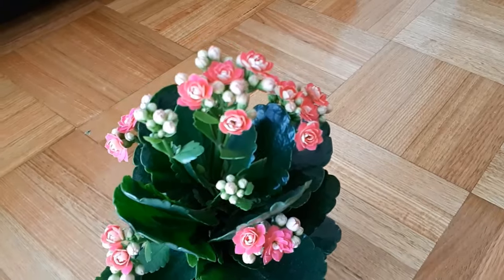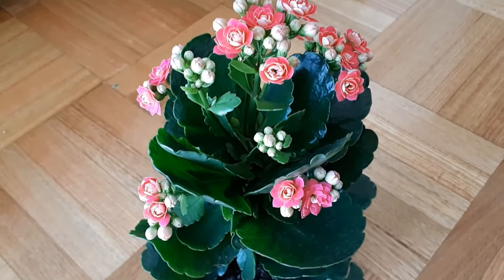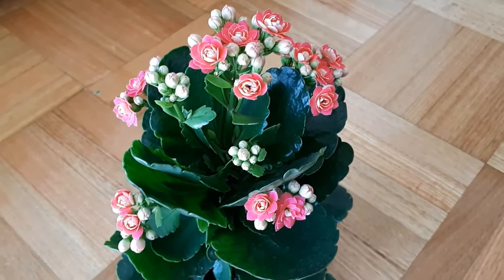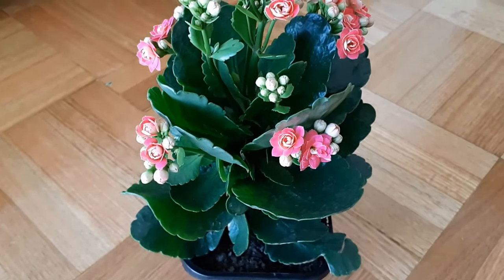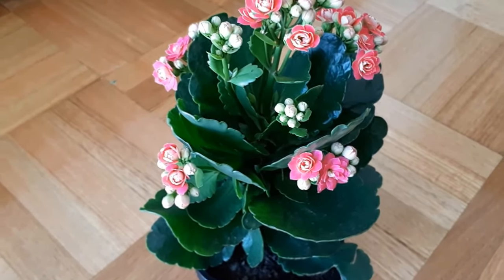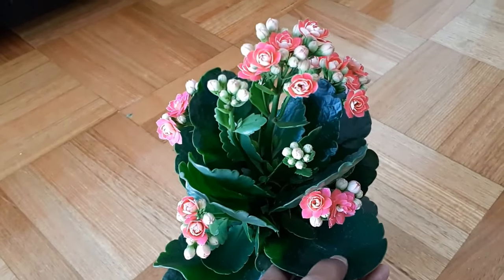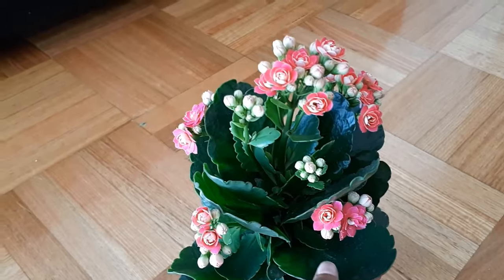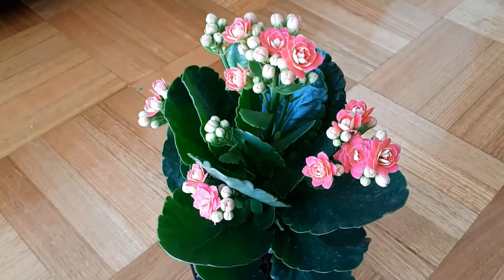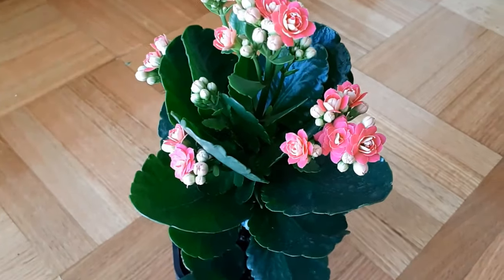Talking about the light conditions, Kalanchoe needs a lot of sunlight to bloom, unlike any other succulent. It's not the type of succulent that you keep in the dark and it'll do well. This succulent, Kalanchoe especially, needs a lot of sunlight. They should always be kept in a room with abundance of bright natural light, but not in direct sunlight, because the direct hot summer sun can scorch the leaves and also prevent your plant from blooming. Keep them in filtered, bright natural light and they will do well. Keep them away from the windowsill and make sure direct sun does not fall on them.